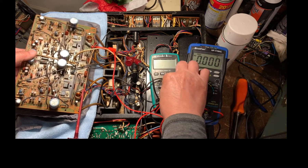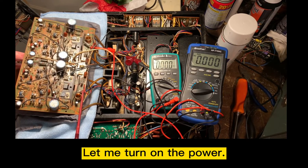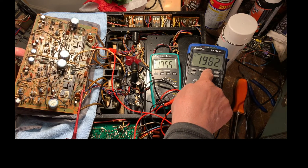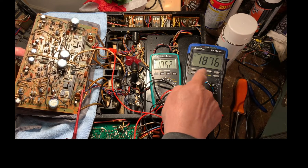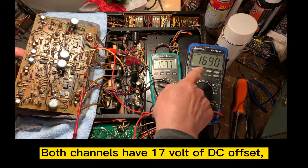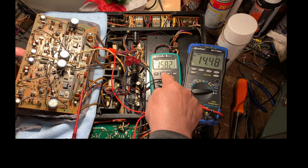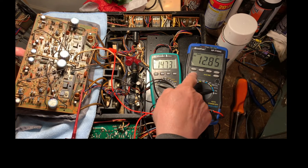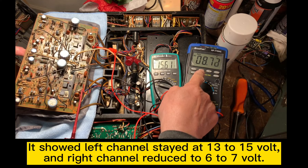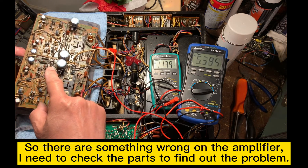Let me turn on the power amplifier and the meter. This is the left channel and this is the right channel. It shows 20 volts — both are pretty similar. Looks like it has the same problem. The DC offset is about 17 volts, close to 17 volts on both sides. It drops a little bit — it's 15 volts. So something is wrong with the amp; we need to check the parts and see what caused that problem.